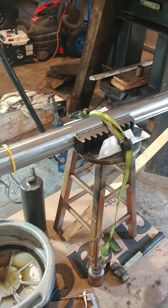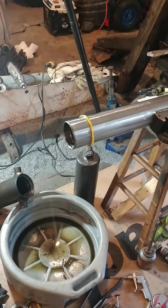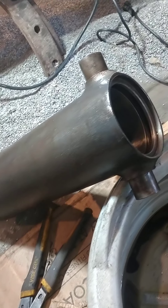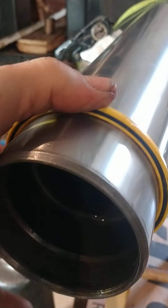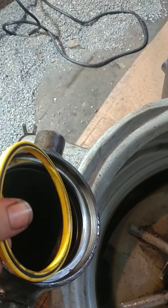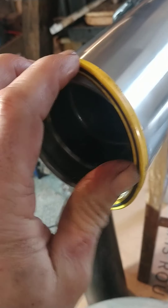Basically what you have here is a barrel that goes on each end. Down in this barrel there are only two seals: the wiper seal and the oil seal. My understanding is this one will go down below, in this direction on the tube.